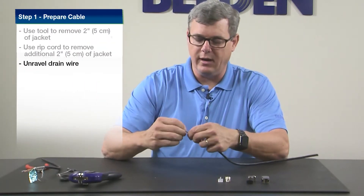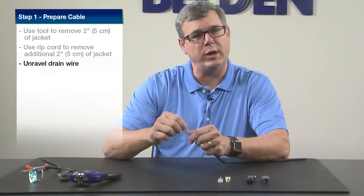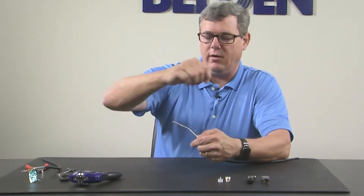We're going to have a little bit of a handle on the jacket. The drain wire on this is helically wrapped around the cable. When you're doing any of the shielded products, it helps to have more drain wire. You want at least 8 inches of drain wire exposed. As you see, as we unwrap this, we'll have more than our 8 inches of drain wire available.